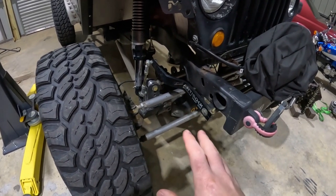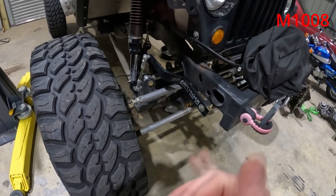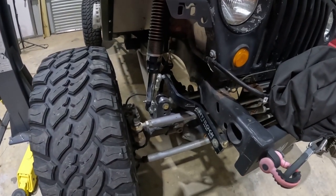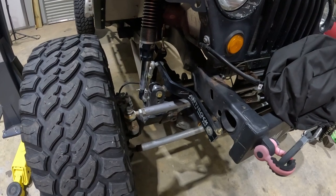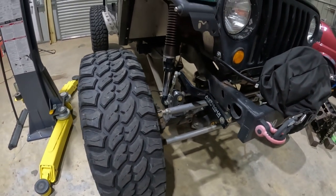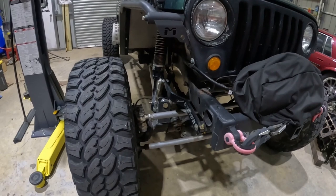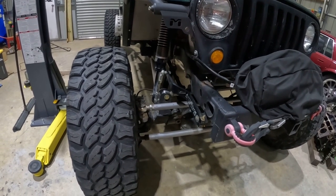I have a front Dana 60 Kingpin axle out of an M1008 or M1009 — whichever is the pickup truck version — with the matching 14-bolt full float in the rear. Both axles got re-geared and locked. I did an ARB locker in the front and an aux locker in the back. I would have preferred aux front and back, but they don't make a locker for the 14-bolt full float.